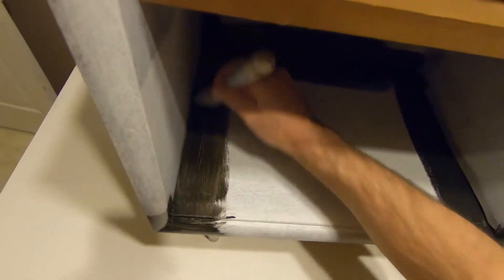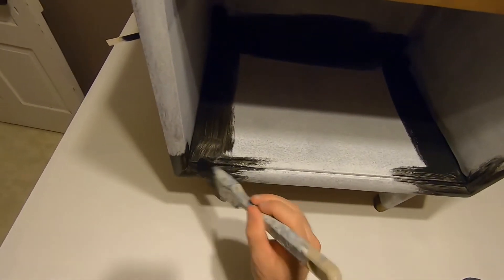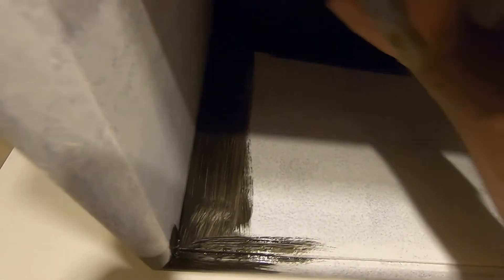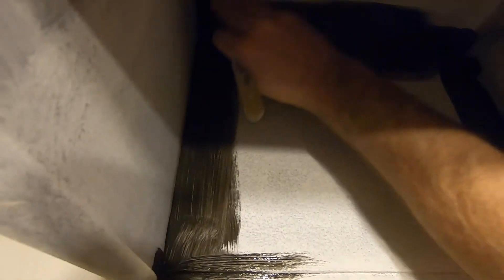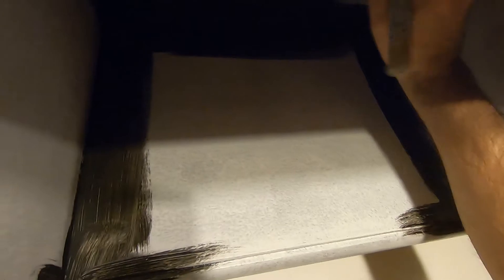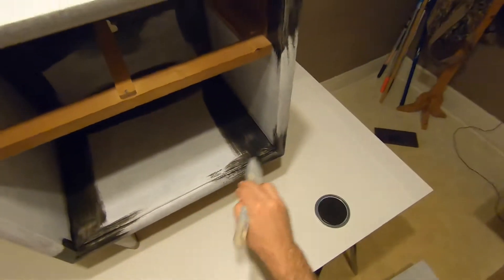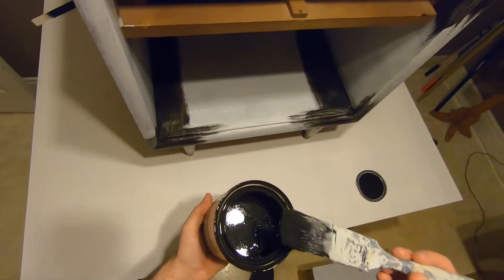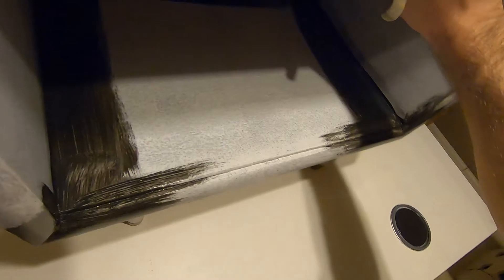This is a furniture and cabinet paint. Furniture and cabinet paint is a different base — it typically doesn't set up as good as other paints, so you don't want to put it on heavy, and that will be another reason for possible extra coats. I'm simply not putting it on real heavy, especially being black — it's a color that will take a little bit longer to set up and you definitely don't want runs.